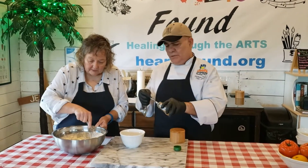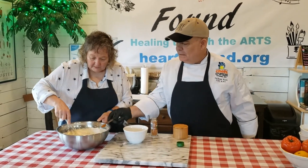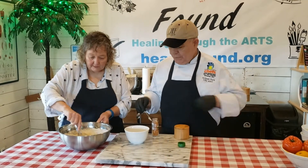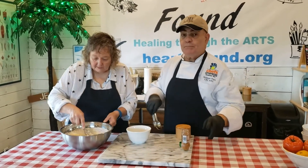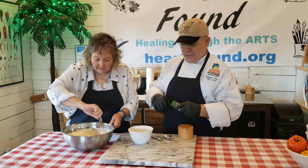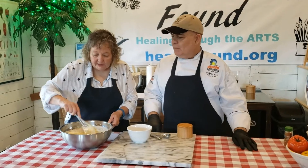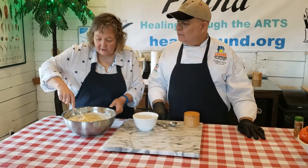This is an American invention, and lumps make the rise! So you want to keep it as lumpy as possible. We're going to add a half a teaspoon of cayenne to give it a little pick-me-up. The more lumps the better — you really just want to stir until it's moist.